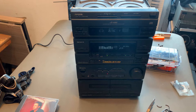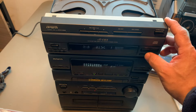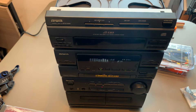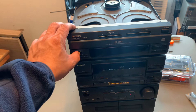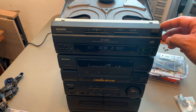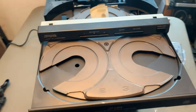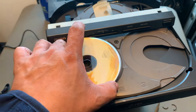One of the things is that the CD player thinks it's playing a CD right now. In order for me to open the tray — let's say this is tray number two.